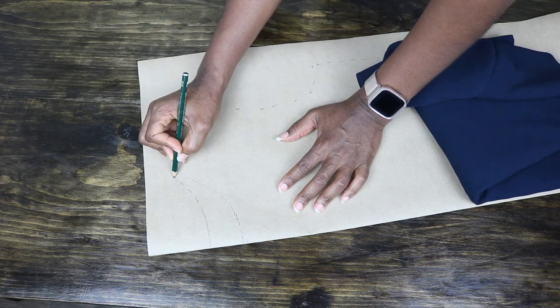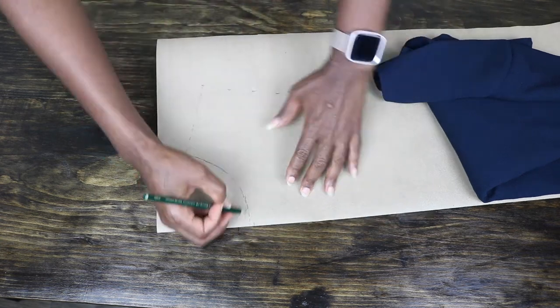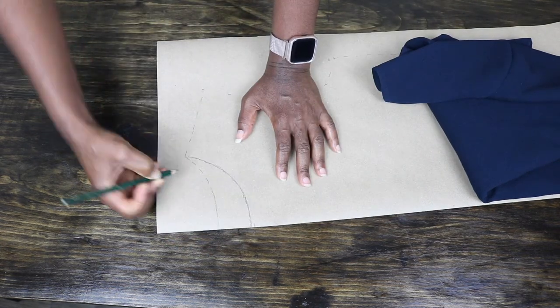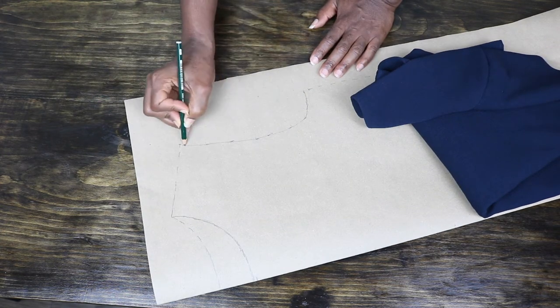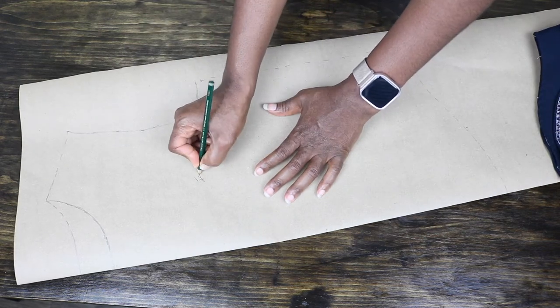Next, I connect all the dashed lines. After connecting all the dots or dashed lines, I go ahead to label my pattern as the front and then move on to the back.